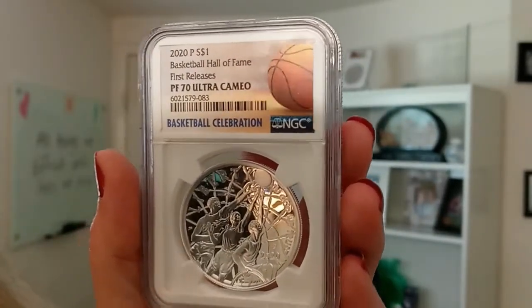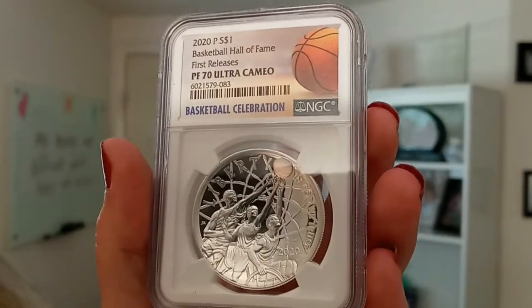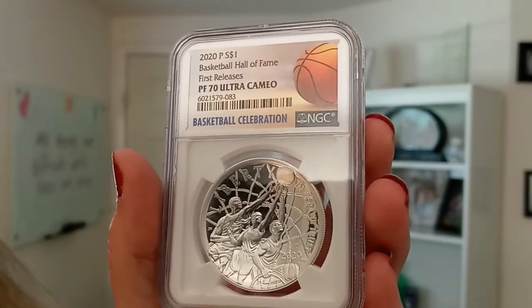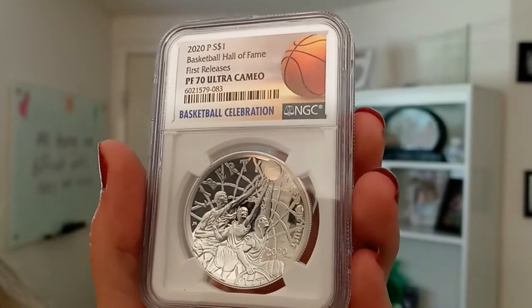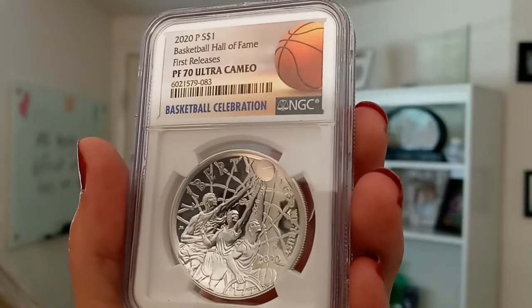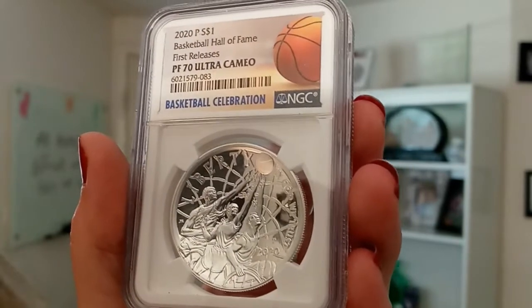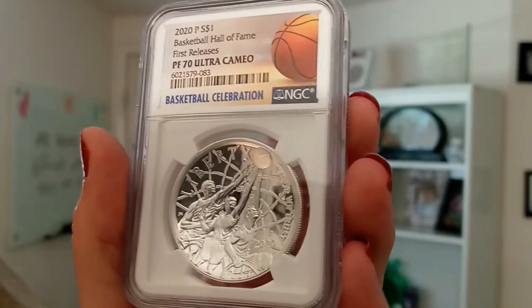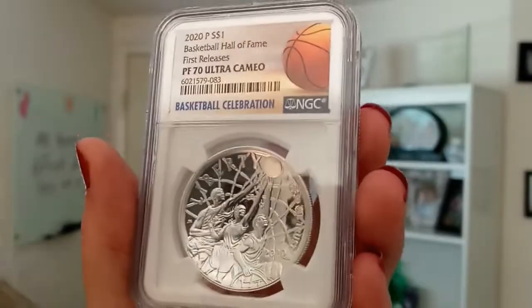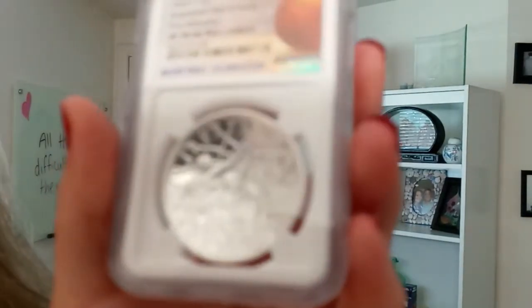The US Mint issued a commemorative series in 2020 in celebration of the Naismith Memorial Basketball Hall of Fame's 60th anniversary. The fantastic domed shape of this coin complements its astoundingly detailed designs. This coin was struck at the Philadelphia Mint and is 0.8594 troy ounces of .999 fine silver. So it's not quite a full ounce of silver, but it is .999 fine.